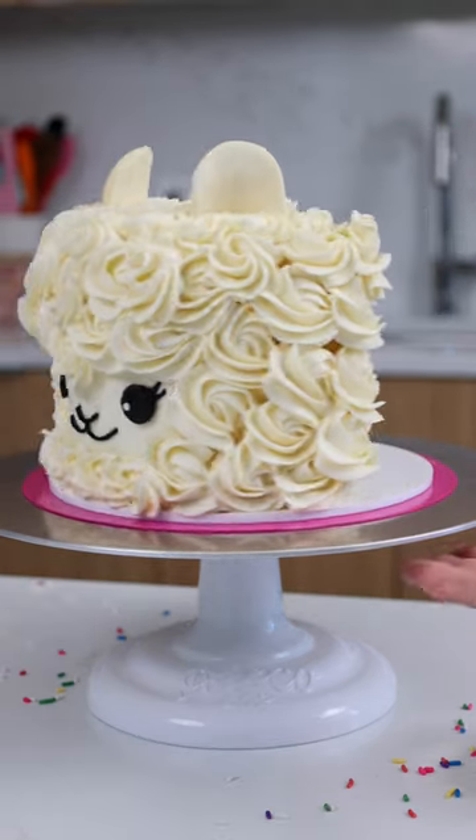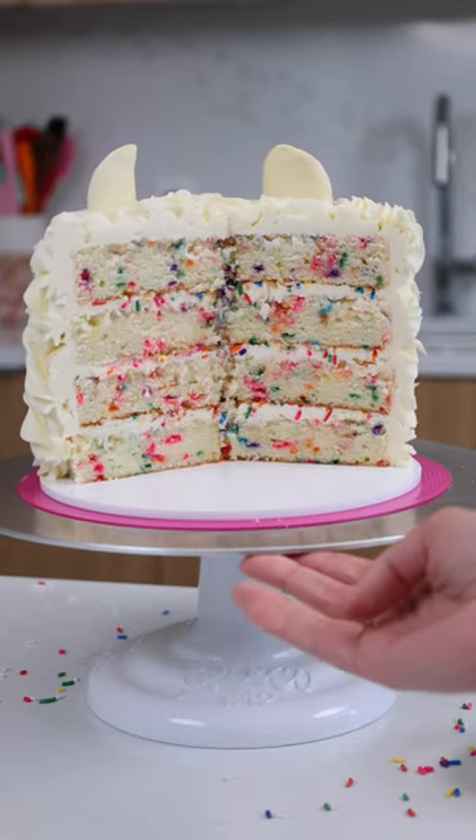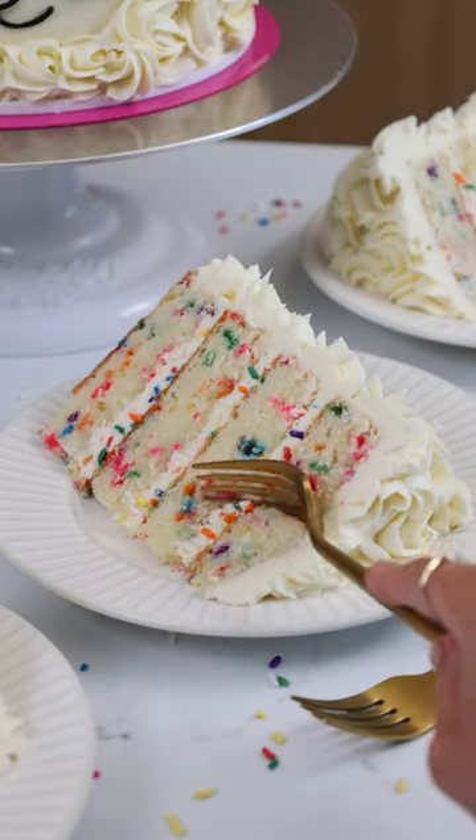And then it was time to cut in. I love the sprinkles on the inside because it makes the cake so fun when you cut in, but I think that vanilla cake layers would look great too.